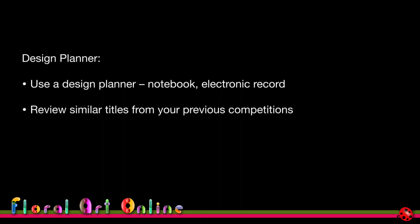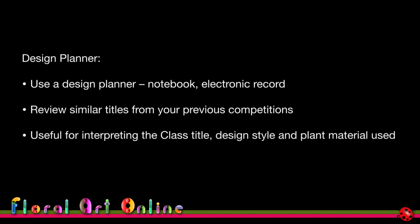If judges are saying the same thing year in and year out about your designs, that's something you really need to focus on. You can review similar titles from previous competitions to see how you interpreted them, what results you got, what problems arose, what worked well, and what you would have changed. It's useful for interpreting class titles, design styles, and plant material.